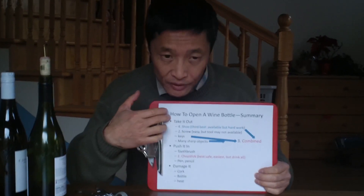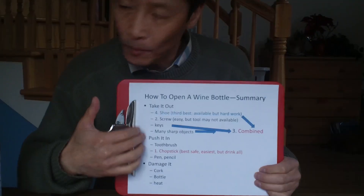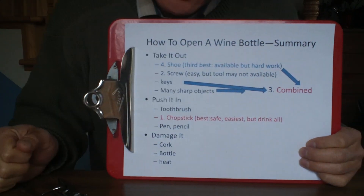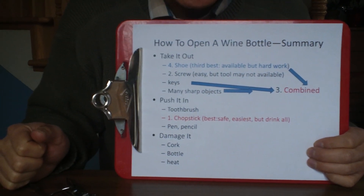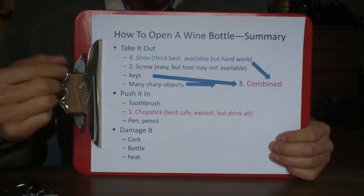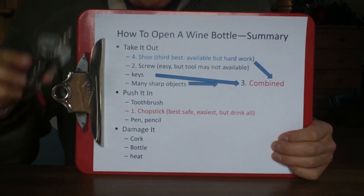Today I'm going to review 10 different ways to open a bottle if you don't have a corkscrew — which is better, which is easier and safer. At the very end, I'm going to give you my own ranking and tell you which one you should use if you don't have a corkscrew.